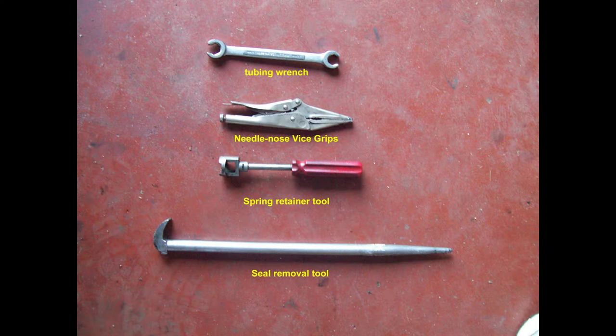I had forgotten to bring my camera to work when I started on this brake job, so the brake job's already done. But I haven't put the wheels and drums back on yet, so I'll give you an idea of what I've done.